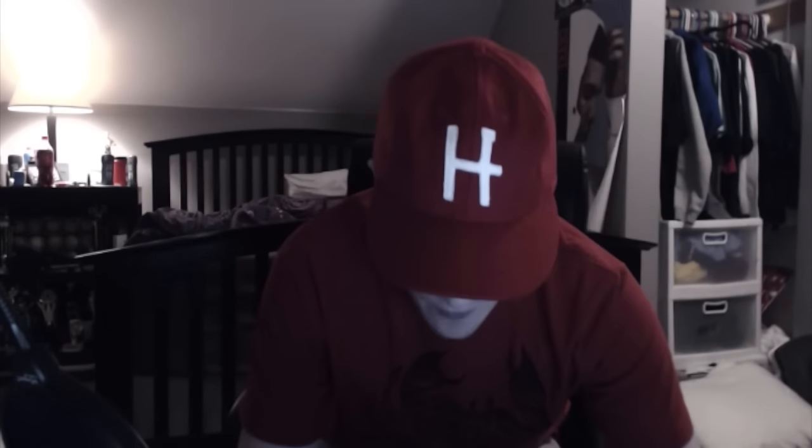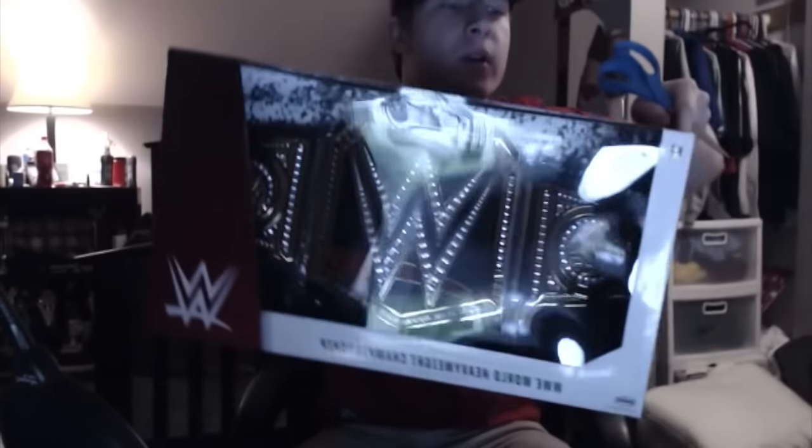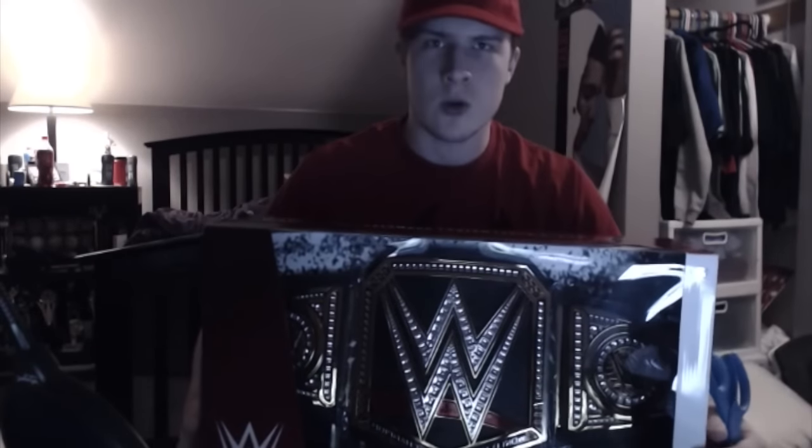Hello and welcome. We've got an unboxing video today for the collectible WWE title. I don't know if you can see that — it's pretty glary. But it's the collectible WWE title from Toys R Us, for adult use only.